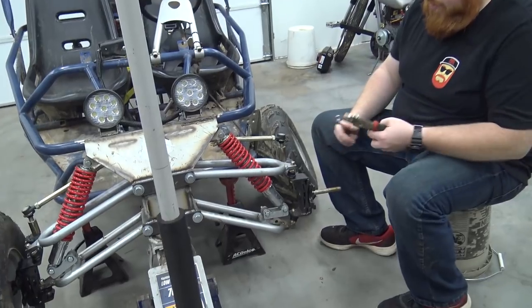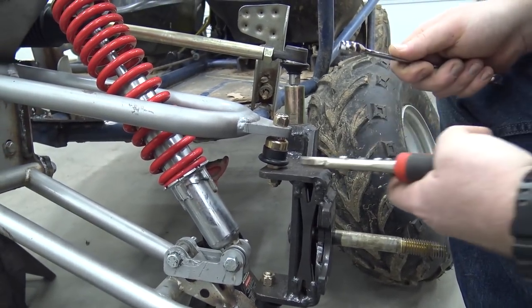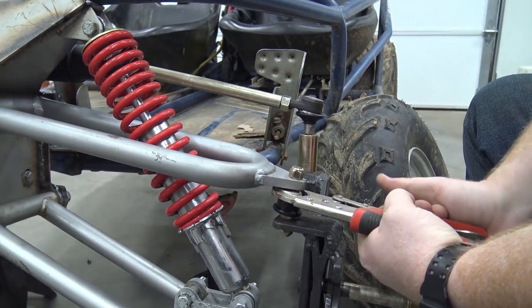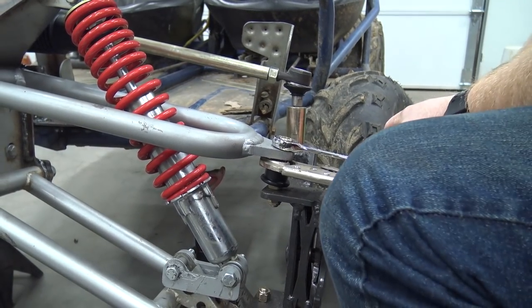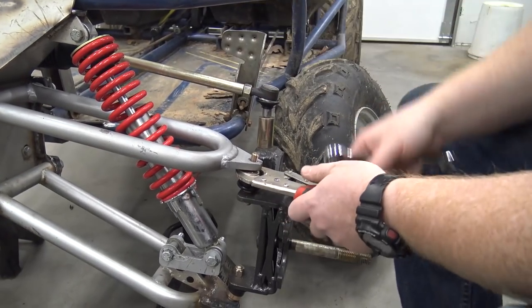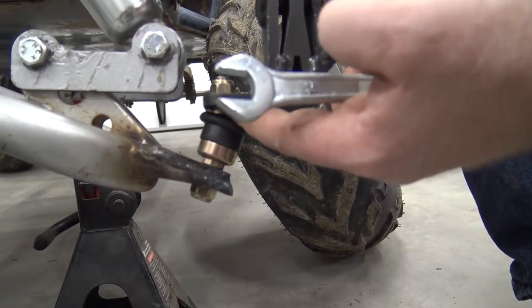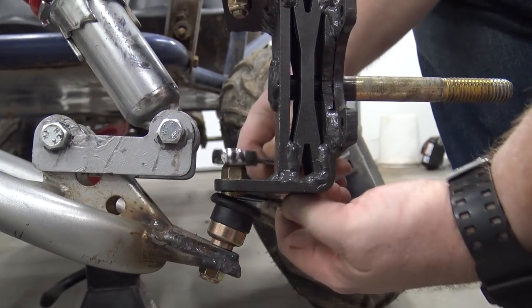On this ball joint there's a metal side — I'm going to put some grease on that metal part, not on the rubber. Now we can break this lock nut off. We can leave this one; this one's installed correctly. But this one has that rubber and it is a 14, so we're going to grab that.